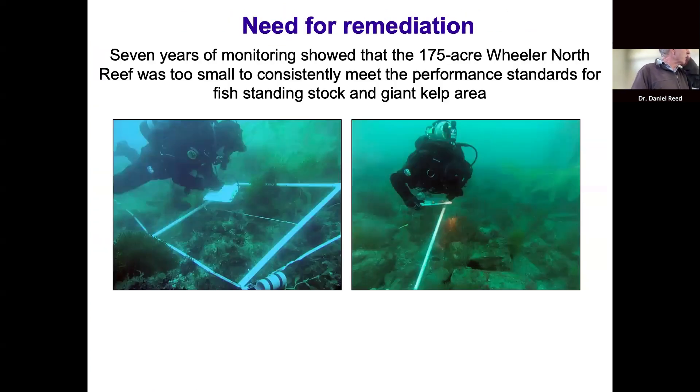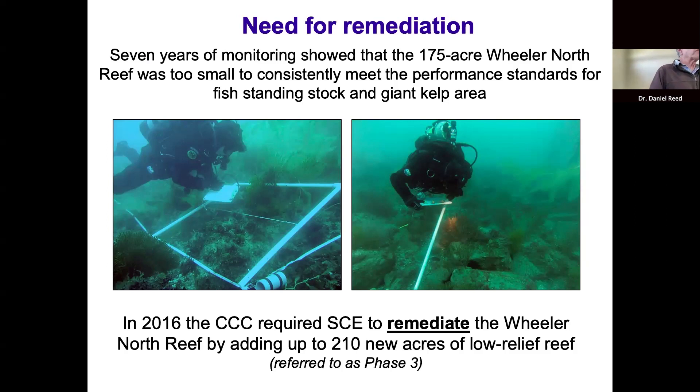Seven years of monitoring from 2009 to about 2015 showed that the 175-acre Wheeler North Reef — phases one and two combined — was just too small to consistently meet performance standards for fish standing stock and kelp area. So in 2016, the Coastal Commission required Southern California Edison to remediate Wheeler North Reef by adding up to 210 new acres of low-relief reef, referred to as the phase three reef.